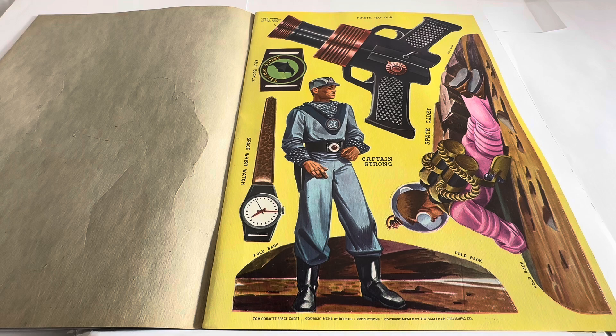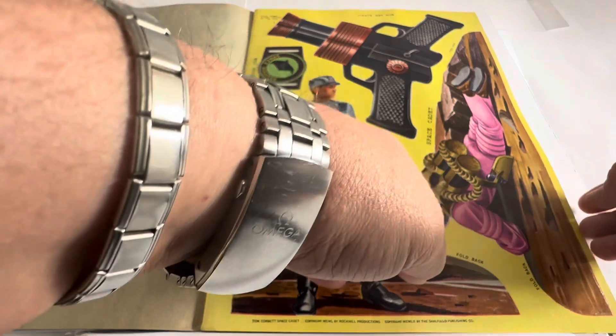It says Tom Corbett Space Cadet, copyright MCML by Rockwall Productions, copyright MCML2 by the Salford Publishing Company. So it's 1952, basically.